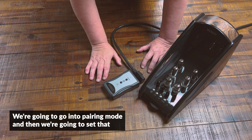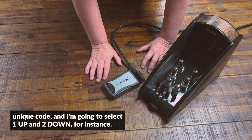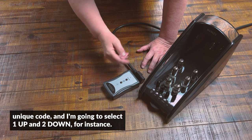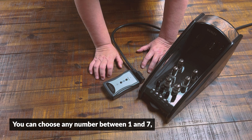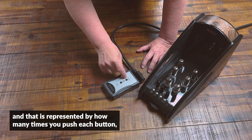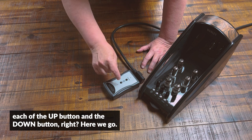Here we go. We're going to go into pairing mode and then set that unique code. I'm going to select one up and two down, for instance. You can choose any number between one and seven, and that is represented by how many times you push each button — the up button and the down button.